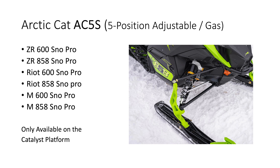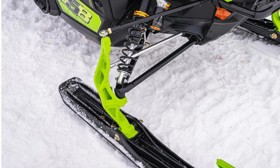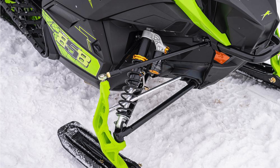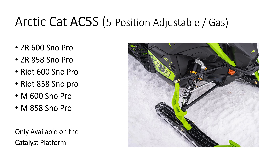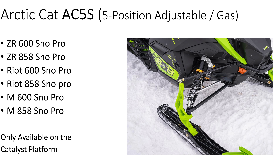Next up is the Arctic Cat AC5S SnowPro package. When you see SnowPro in the name, regardless of which model it is, you know you're going to get the AC5S shocks. The ZR 600 and 858, the M 600, 858, and the Riot 600 and 858 all come in the SnowPro package, which gets the AC5S shocks. I have tried to get more information on these shocks and what, if any, suspension setup differences there are for the SnowPro models, but there isn't much out there. I've even asked insiders that I know from the photo shoot, but I have not been able to get any information from them.